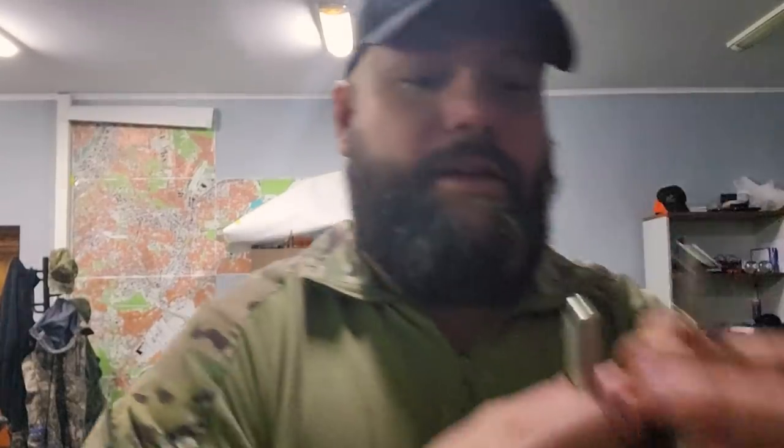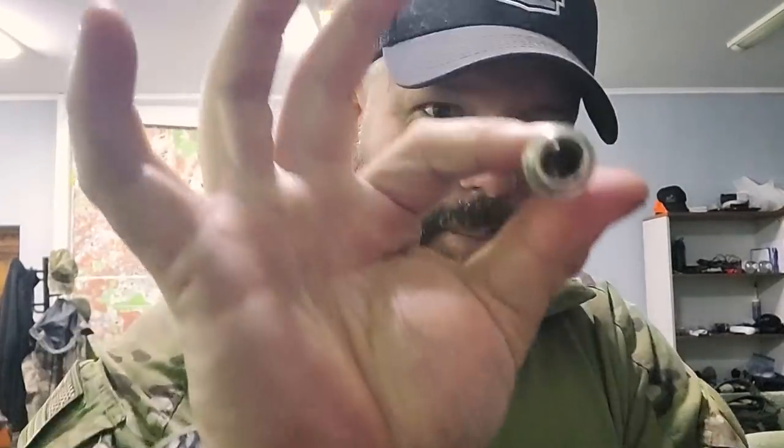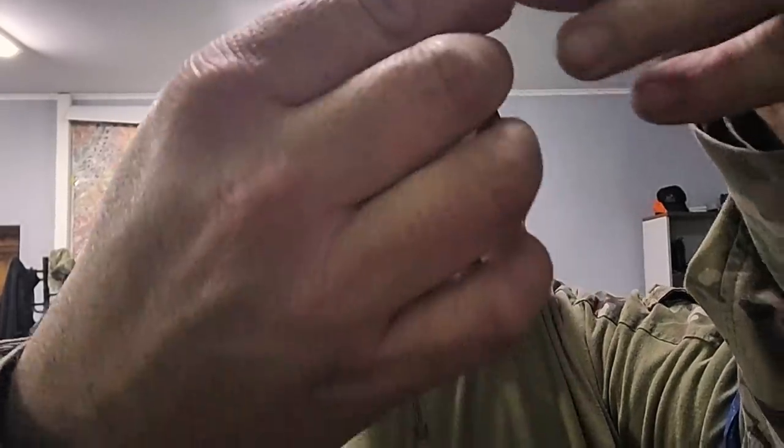This top part comes out, and inside of here is a spring and a firing pin, just like on a rifle. I'm not a grenade expert — we'll have to ask an EOD guy next time — but what I'm assuming is this is almost like a centerfire cartridge. When it goes, it pops that, and then this goes boom. That's what I would guess — this makes this go boom.